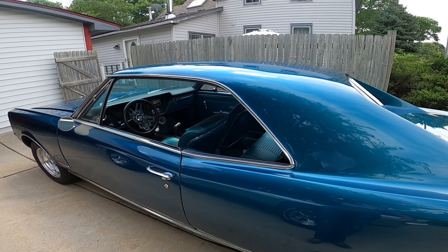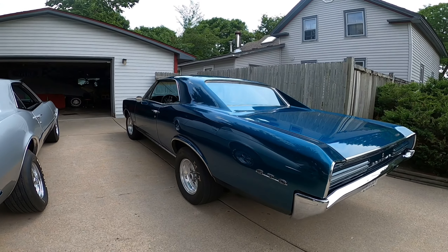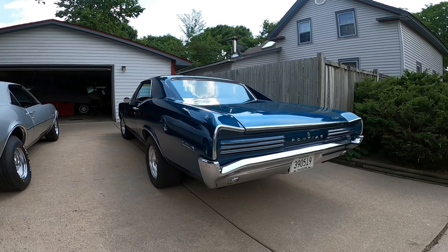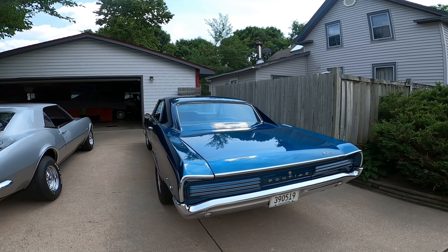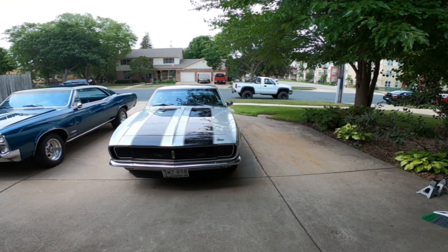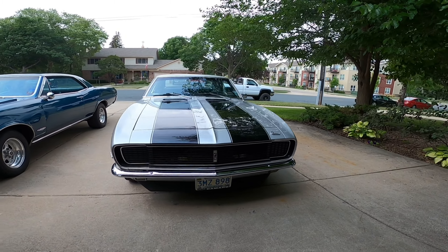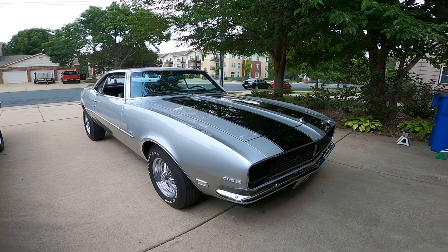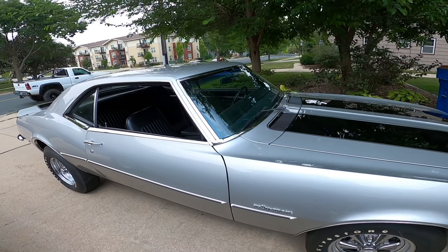We don't really drive these things a whole ton, but every so often we like to get out there and have a little fun on the streets. And mine here is a 68 Camaro — it's a 396 with a turbo 400.